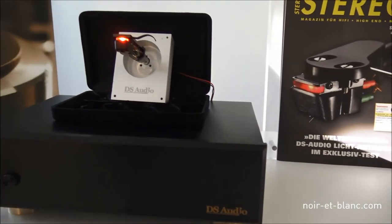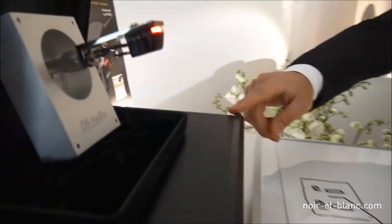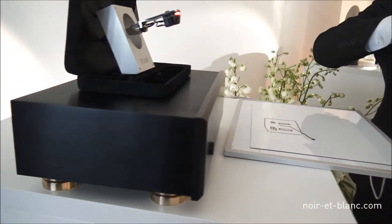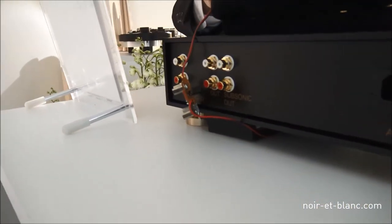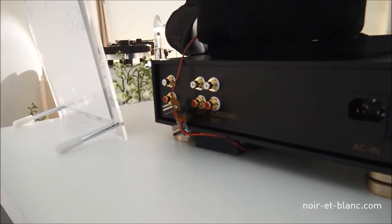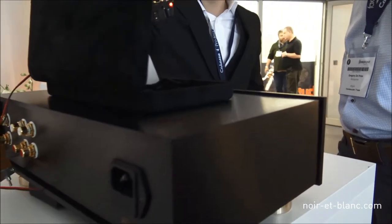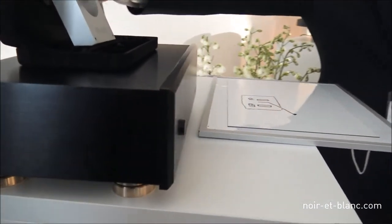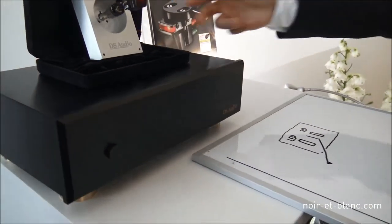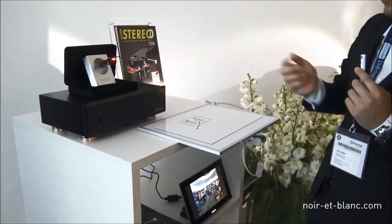What about the retail setup? You need the cartridge but also the box to convert the signal to analog. We supply power from here to the cartridge, so you must use this amplifier together. The output is a line output, so you can connect directly to the line input of your preamp.